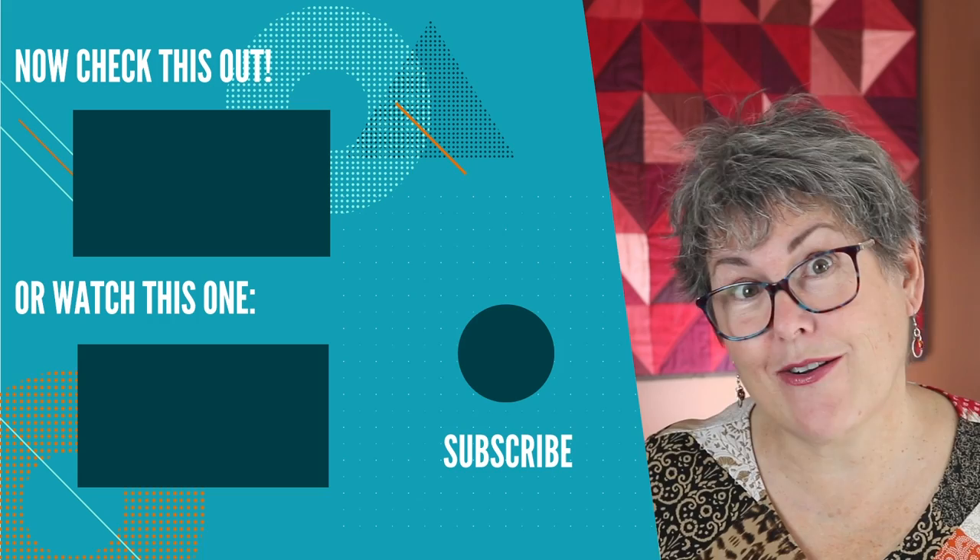Or this other interview down here might interest you. Don't forget to subscribe, take care, and I'll see you next time.